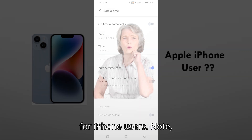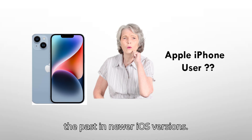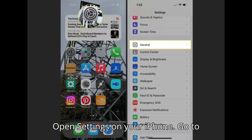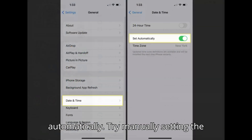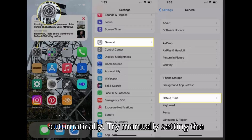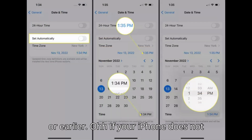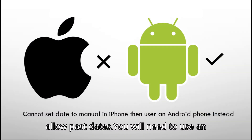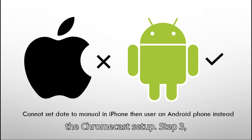For iPhone users, Apple does not allow setting the date to the past in newer iOS versions. However, you can try this workaround: open Settings on your iPhone, go to General, then Date and Time, and turn off 'Set Automatically.' Try manually setting the date to 7th March 2025 or earlier. If your iPhone does not allow past dates, you will need to use an Android device or borrow one to complete the Chromecast setup.